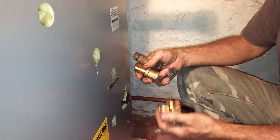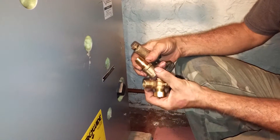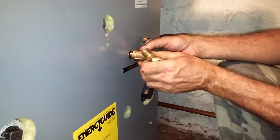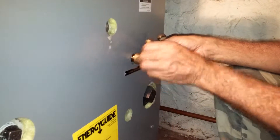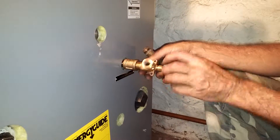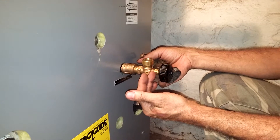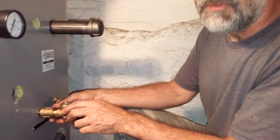So what we're going to have to do — what they should have supplied was either this new part, or they needed an extension nipple and a coupling in brass, not steel, because steel just rusts and clogs it. That's what we're going to have to do to make this work. Shame on Peerless for doing this.